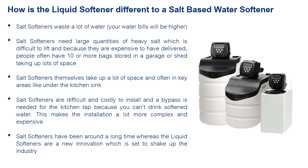It's different to a salt-based softener because a salt softener has to regenerate every so often — it has to mix the salt solution, backwash the tank, and expel thousands of litres of water down the drain in order to recharge the resin, whereas a liquid softener doesn't waste any water.